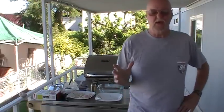Hey everybody, I'm Jeff Baker and welcome to This is What I'm Talking About. Today I'm talking about shrimp and scallops. I'm going to do a little dish called Shrimp and Scallop Divine.